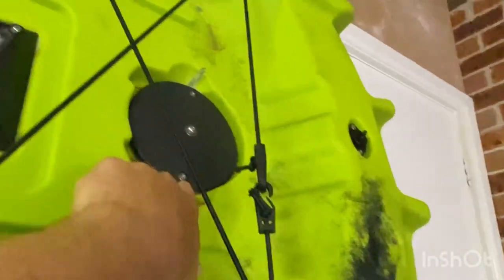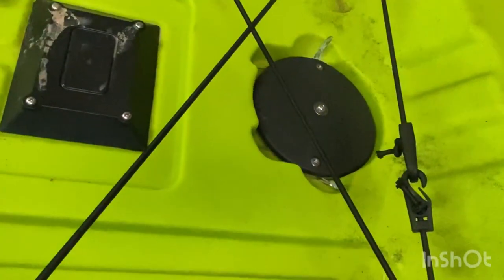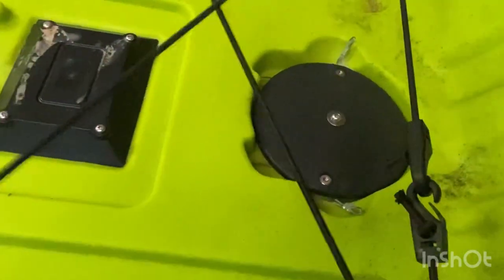You also have the top of the rudder here — it's all wire-on which is good. If you want to take the rudder off, you simply unbolt that and the rudder pulls out from the other side.